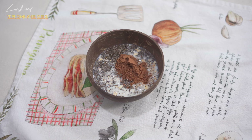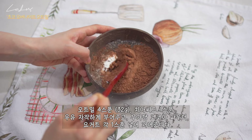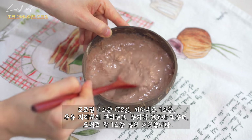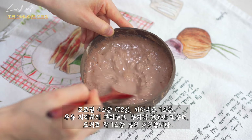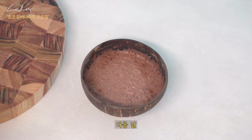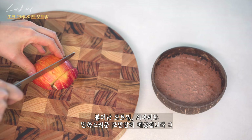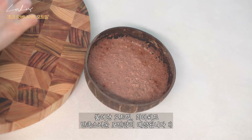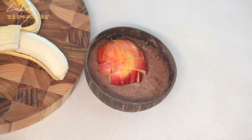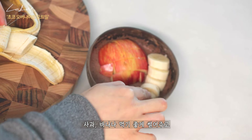Recipe 1: Overnight oatmeal with chia seeds, 1 spoon. It's a good feeling.